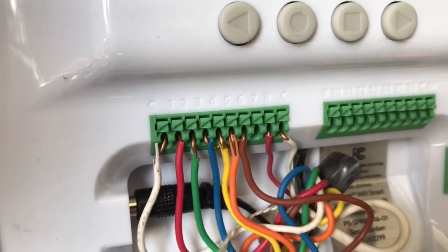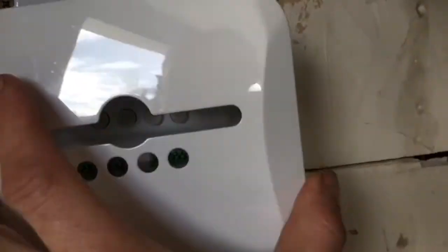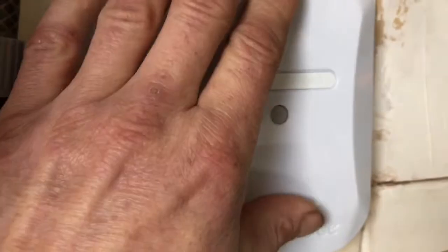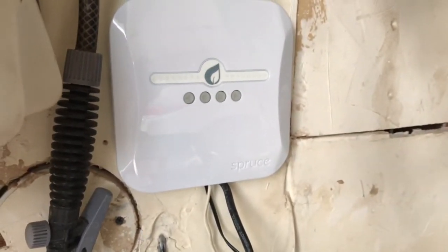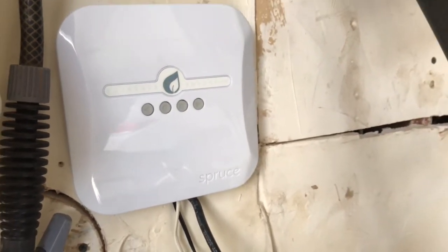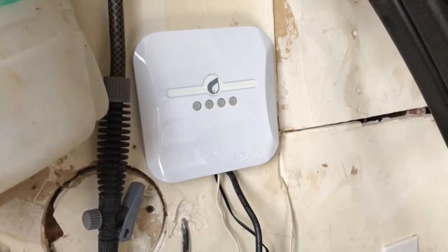Once you connect it, you can just plug in your device and it starts blinking blue. You can see it flashing blue right now — that means it's connected to Wi-Fi. When it's not connected, it will just blink blue and you connect to the device's Wi-Fi to set it up through the web application.